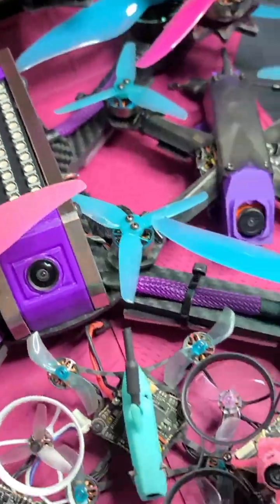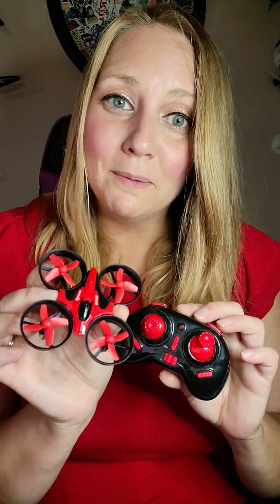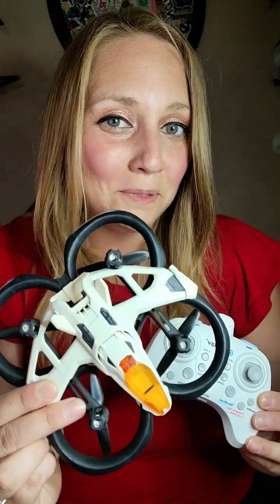This was my very first drone. Back then, I had no idea where it would take me — now I can fly all of these. Everyone has to start somewhere, and believe it or not, drones like these are perfect for learning the basics of flight. That was back in 2017. Fast forward to 2025, and this could be someone's first drone, the one that sparks their journey.